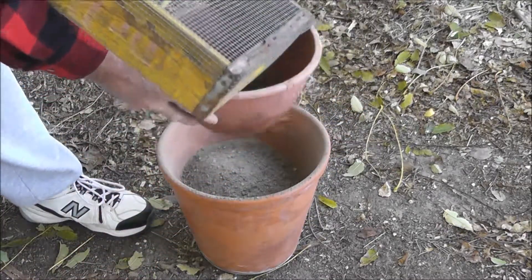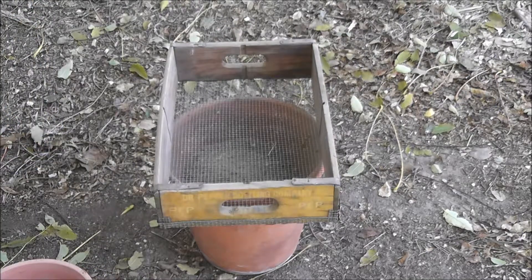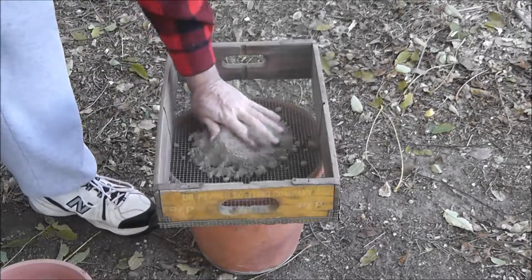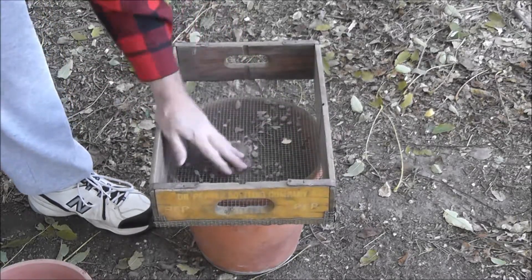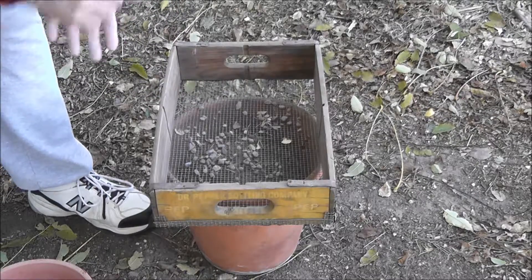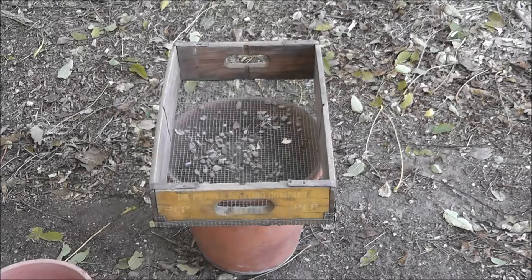We also want to filter out things like glass. It's amazing to me how far we've gotten from our self-reliant roots. Anyway, I'm going to completely fill that up, and then we'll see if it needs to be sieved again.